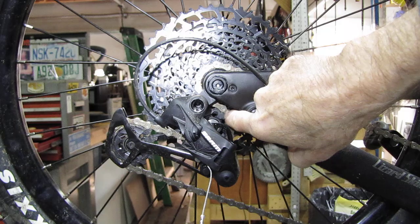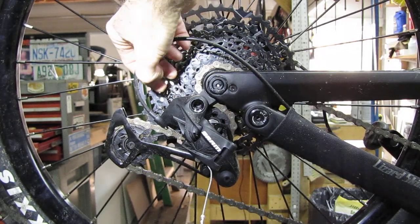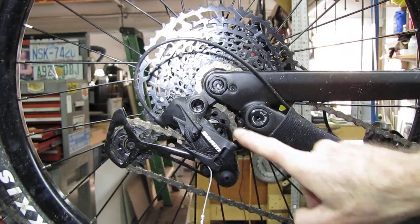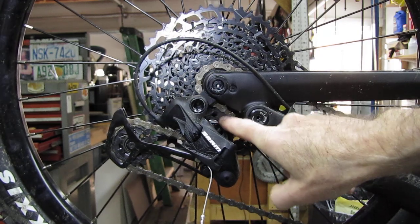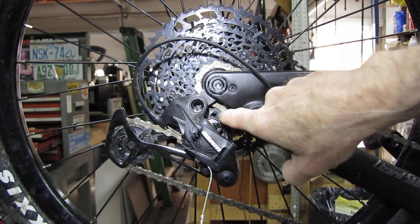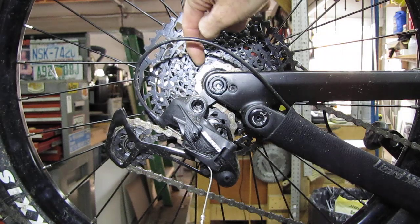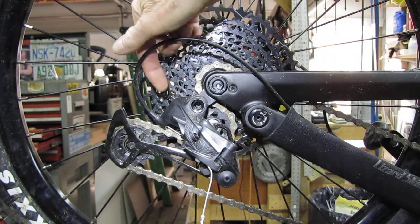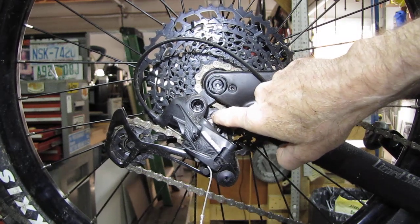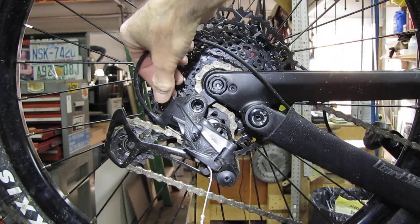You want to back this screw out so the derailleur comes forward and this top pulley comes forward — but you don't want to go too far, because this pulley will actually contact the teeth on the cog. You can hear that if you go in too far; it'll be too close to the gears to pull the chain off and move it up and down the cassette. So it's a fine adjustment.